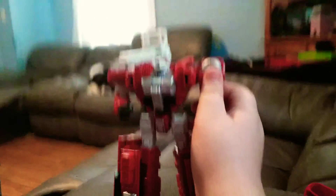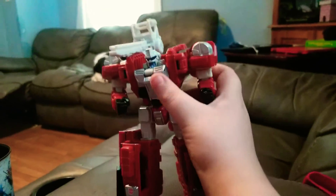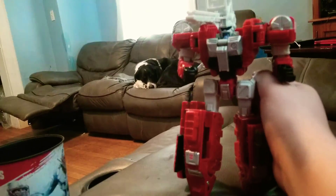So there is Sentinel Prime. If you like this video, leave a like. Comment if you know his actual name — I'm just assuming it's Sentinel Prime. And peace. Hope you have a great day.